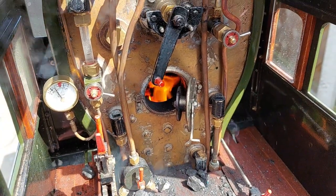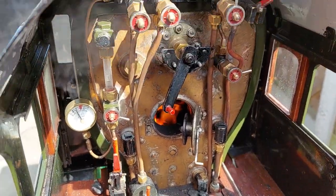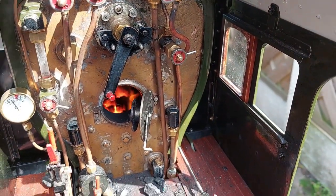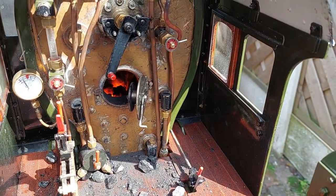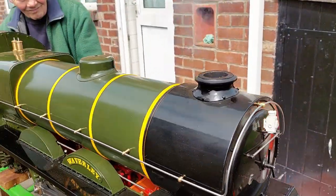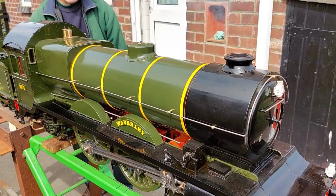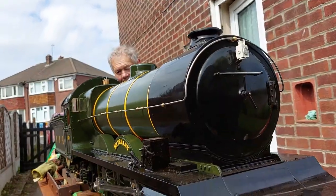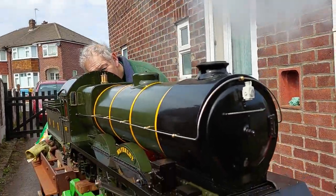We did encounter one or two small leaks but there was nothing to get concerned about — it could easily be rectified when the engine cools down. The blower was working fine and steam was getting up to working pressure. We could hear a small whistling sound and I think it was due to a stuck whistle valve, though we weren't right sure at this point.